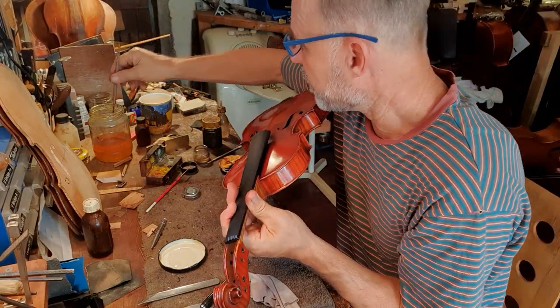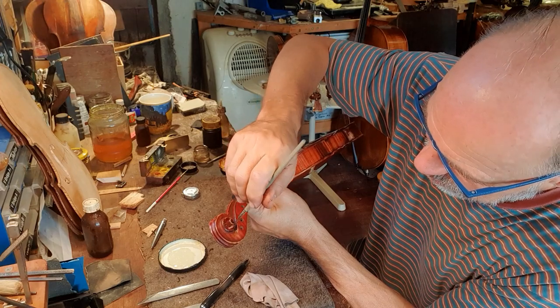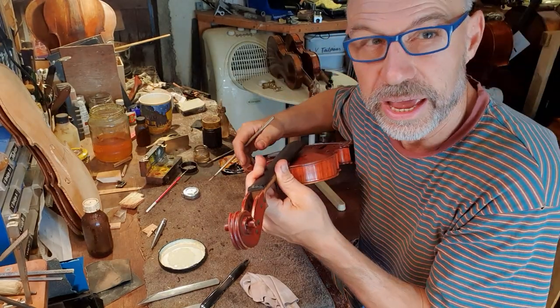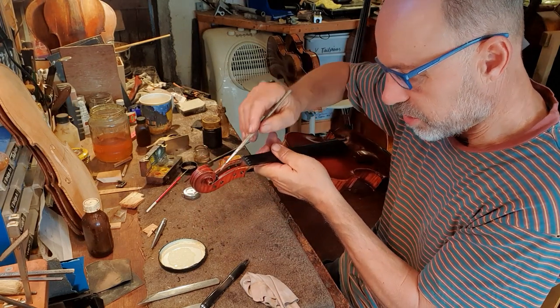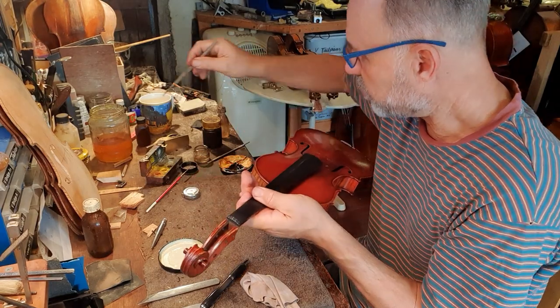I'm just looking at the places where the varnish is worn and adding little bits of varnish. I still have to do a bit of work on the scroll — there's still some dirt buildup here — but I want to do it carefully because some of the dirt is mixed in with the varnish, and I don't really want to wear off the varnish at the same time.